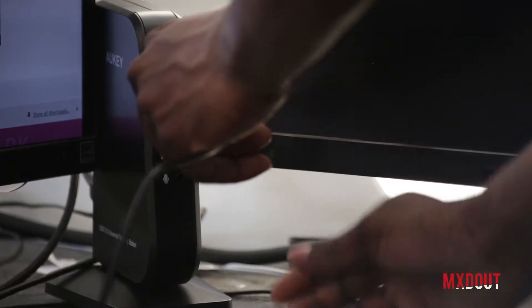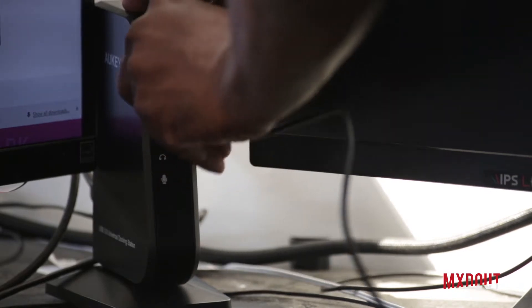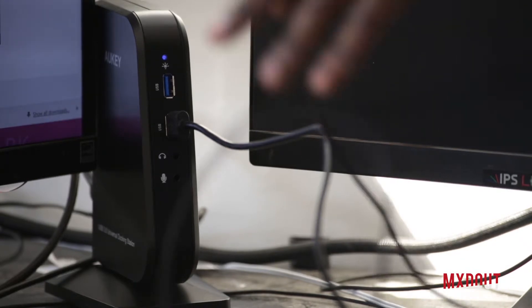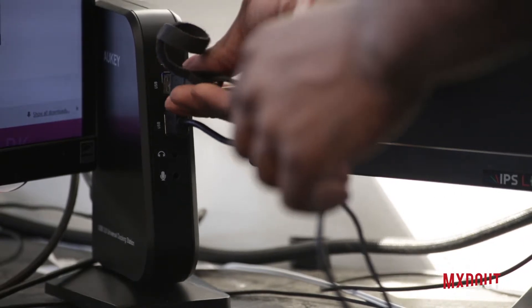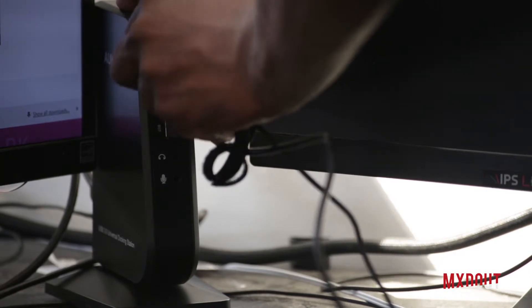On the side here it's a little bit plasticky, which I would have thought would be a bit better quality, but it still looks good. It's got two USB 3 ports at the front, a headphone jack, a microphone jack, and also an LED indicator on the front.